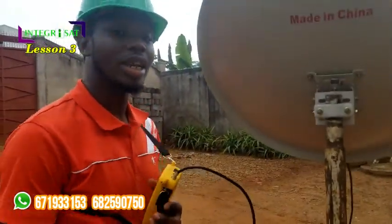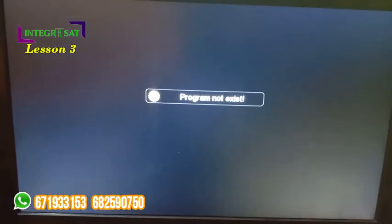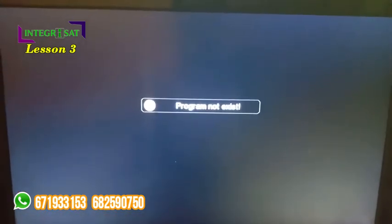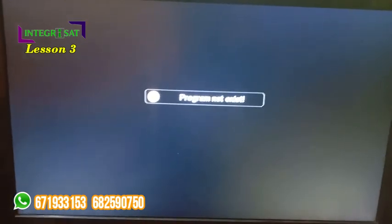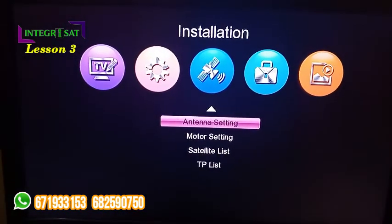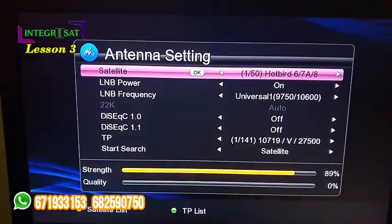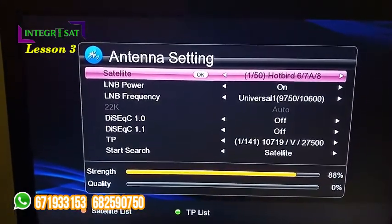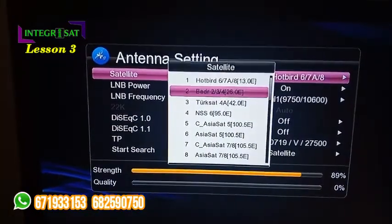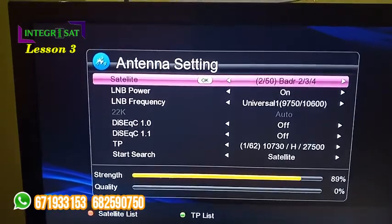Now we move forward to setting the channels on the decoder so you can see them. Our decoder is empty and I'm using a DigiSack decoder. To search for channels, press the menu button on your remote control. It takes you to this interface and what we are working on is Installation. You take OK on the Antenna Settings and you have this display. Now what we are interested in is Satellite and Start Search. There are different types of satellites but we can choose any — we use this on the black arrow.